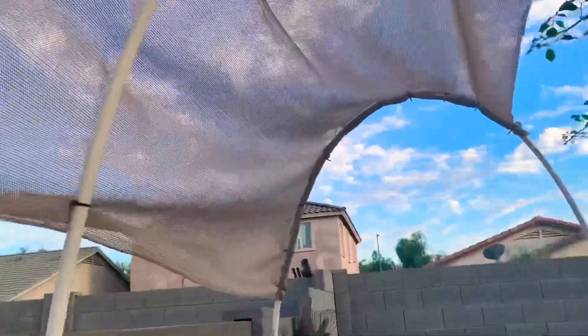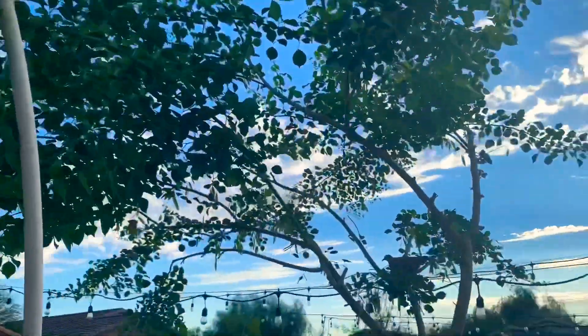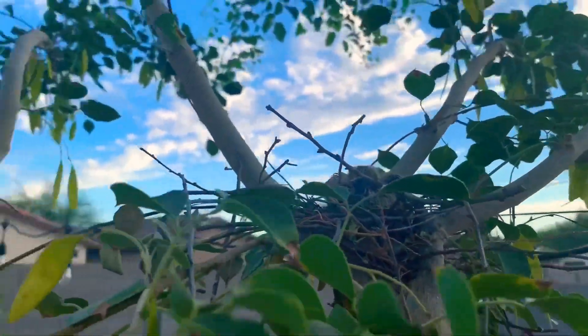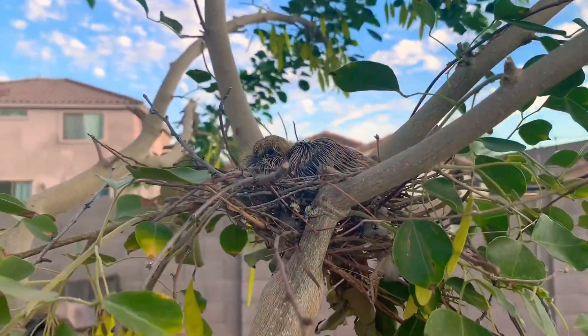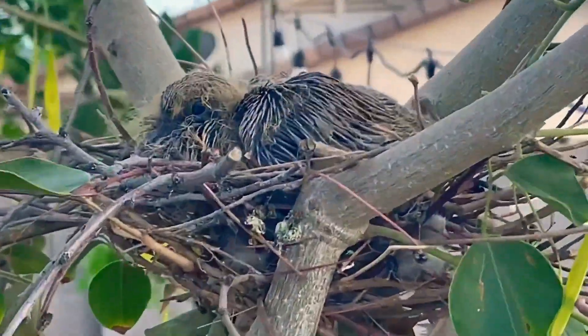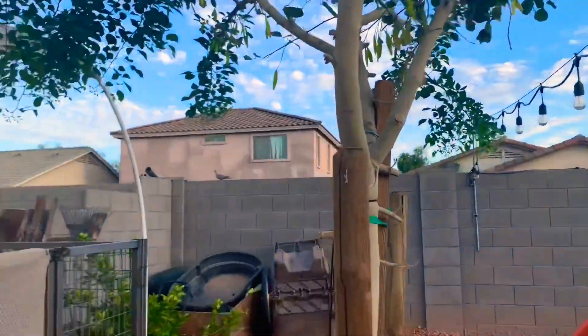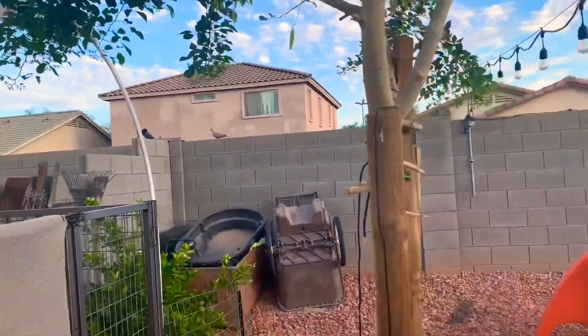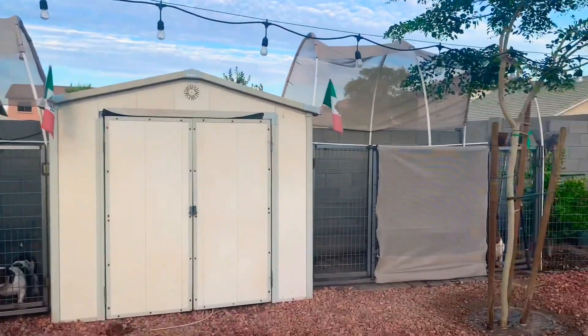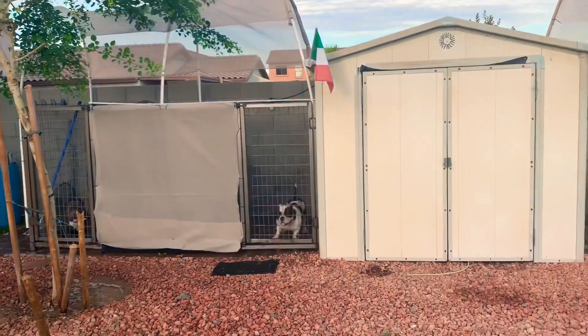I'm gonna put these right here — pretty much shaded. The bird again — oops, sorry. I think there's a little bird in there, crazy. The mom is just chilling over there now. But yeah, that's all I got. Let me know if you guys want me to send you the link for this mesh. Alright, appreciate it — thank you.